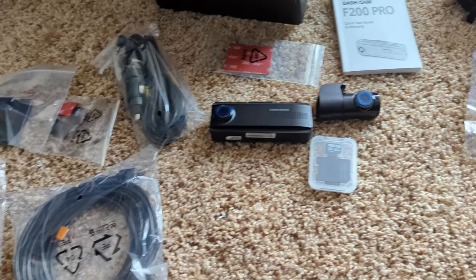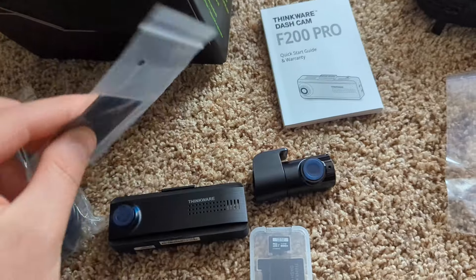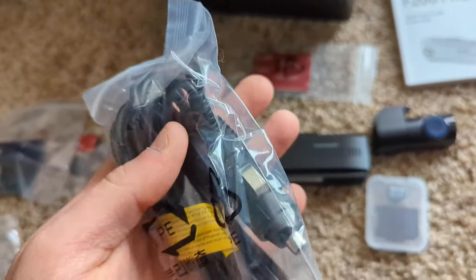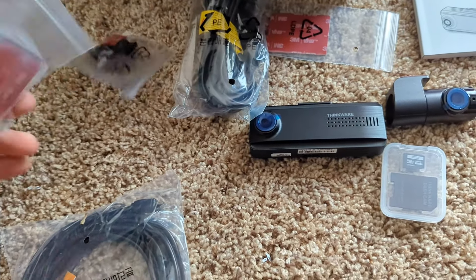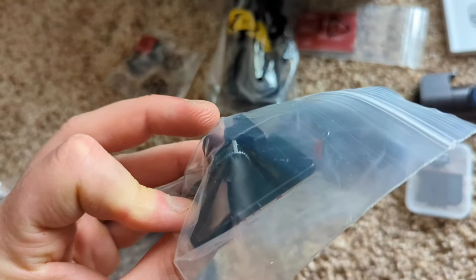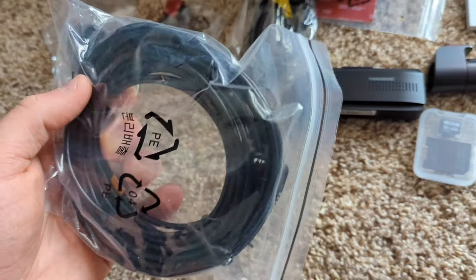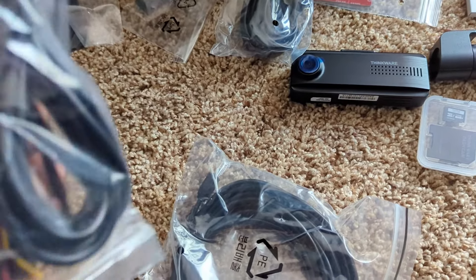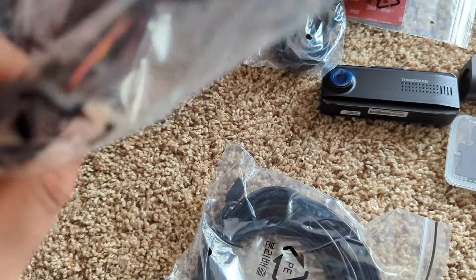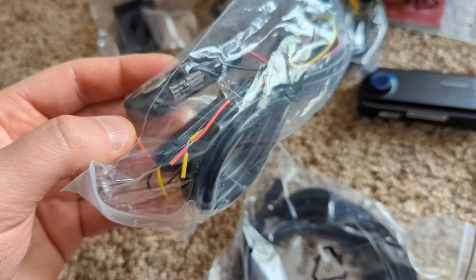So this is what you get: you get a manual, you get double-sided 3M tape for mounting, you get your power supply cable for your 12-volt, you get some clips for the wires, you get another mounting bracket right here, and you get a very long power cable that's probably for this camera, as well as these cables.